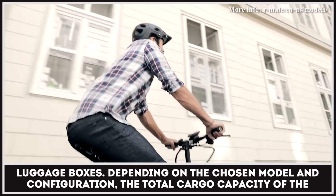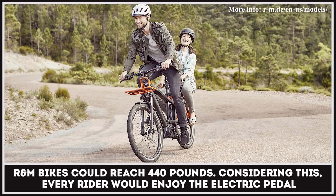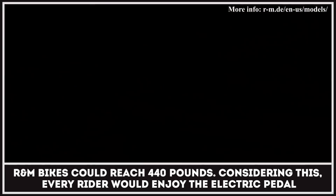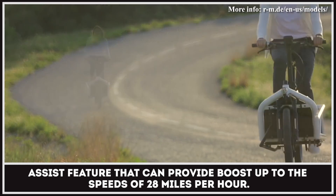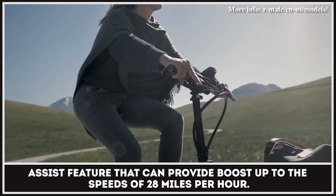Depending on the chosen model and configuration, the total cargo capacity of the R&M bikes could reach 440 pounds. Considering this, every rider would enjoy the electric pedal assist feature that can provide boosts up to speeds of 28 miles per hour.